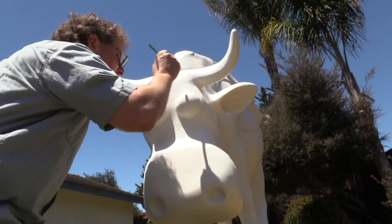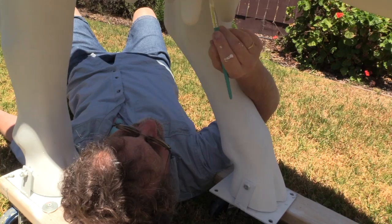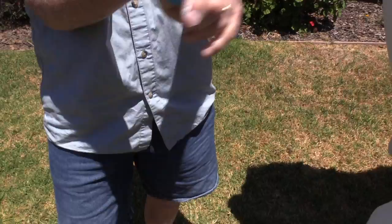I'll bet you this is just like how Michelangelo felt when he was painting the ceiling of the Sistine Chapel. It's time for the cows exam.